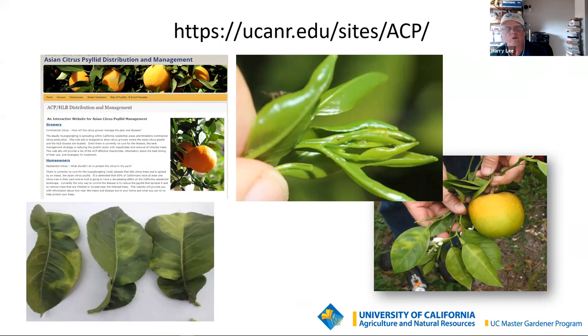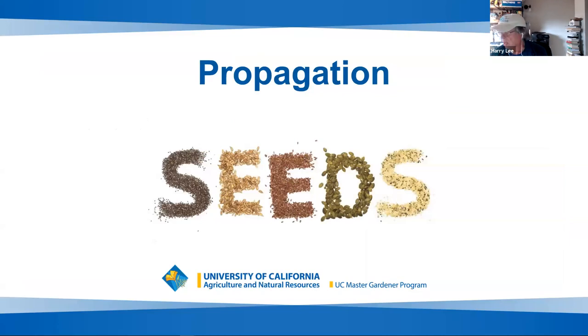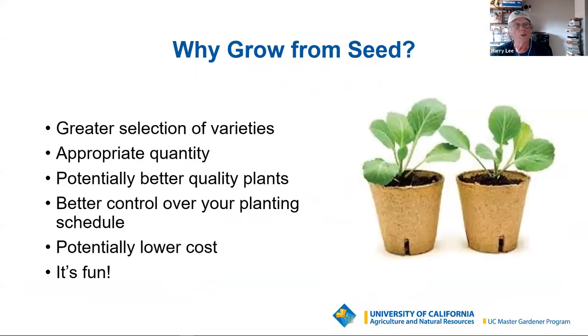Most of what we covered this morning — pretty much everything — is going to be about seeds; I just couldn't squeeze cuttings in. So we'll see about more classes on other types of propagation. Why do we grow from seed? Besides the fact that it is fun — it's a major pastime for me — if you grow from seed, you can have a greater selection of varieties. You just have more choices and are not dependent on your local nursery.